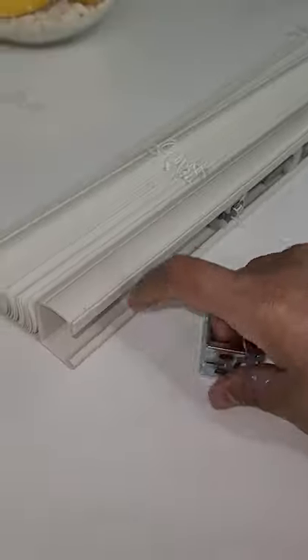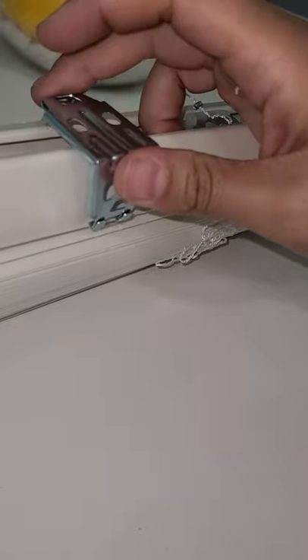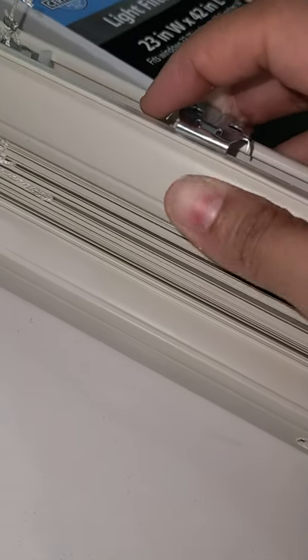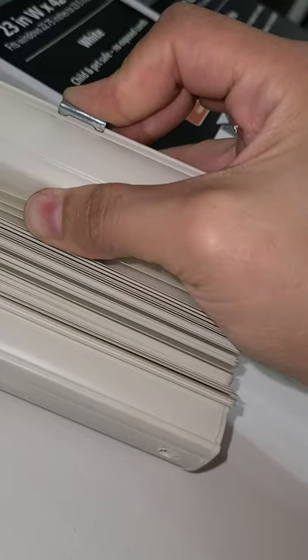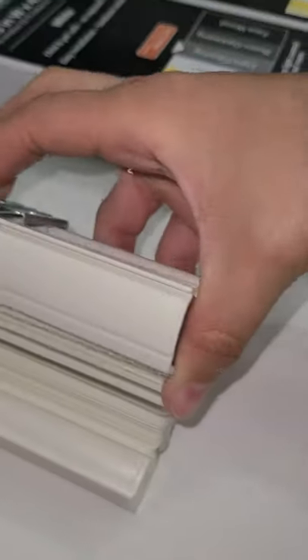Doing this with one hand — this is the top, and this is what's going to be hugging in right here. This little ridge is going to be hugging in right there, and then you bring it around. This little ridge — clip it — boom. Makes sense? I'll do it one more time for y'all just in case.